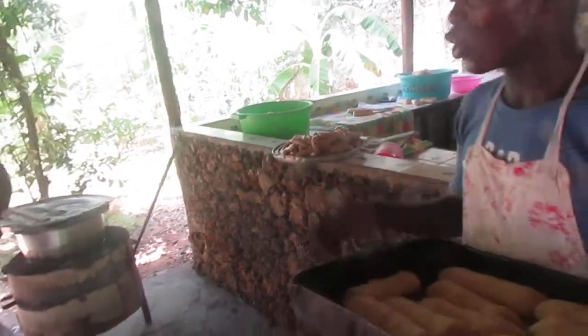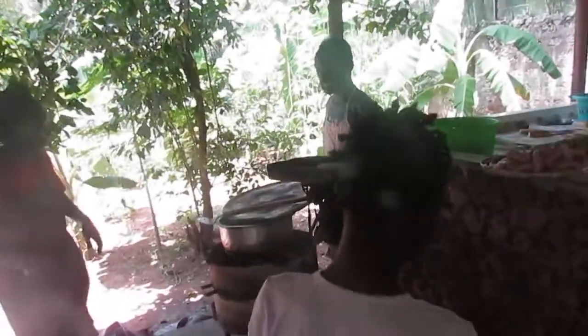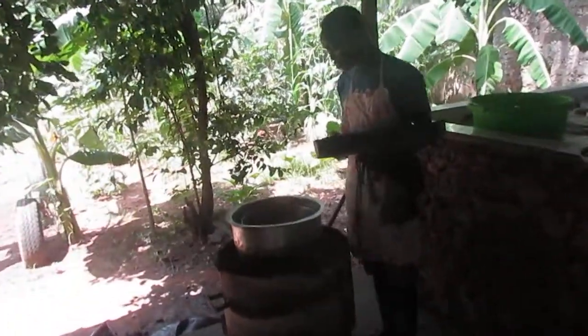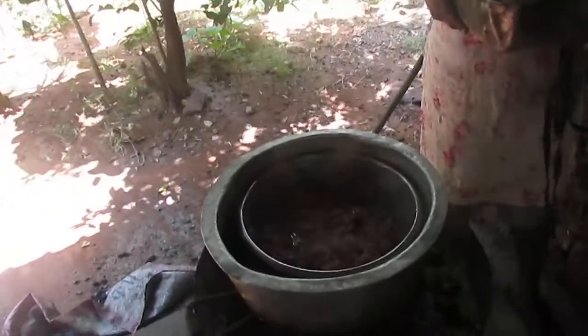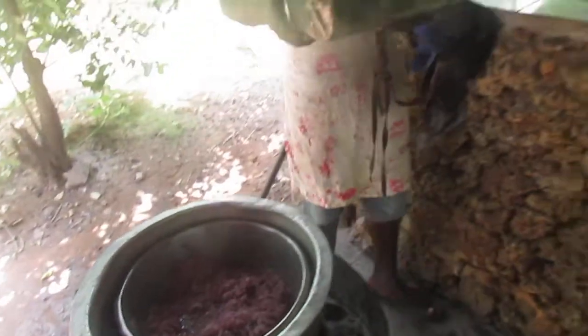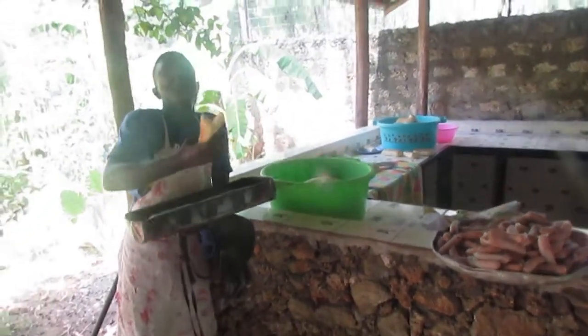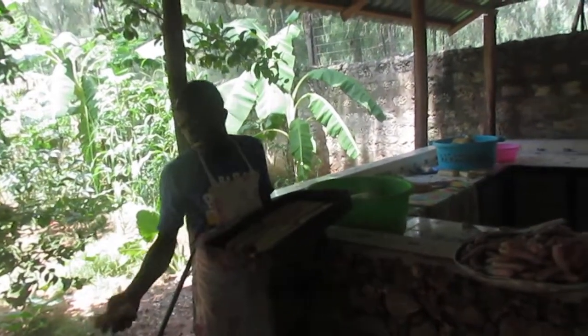And also we have onions here. Those we use for making bread — you can come and see them. These are onions which we have prepared. They are ready for the Christmas Eve lunch. Now we like them. And now when we finish bread, we just put them in the center so we can put sausage and onions.